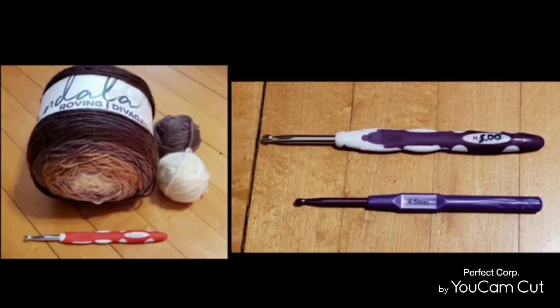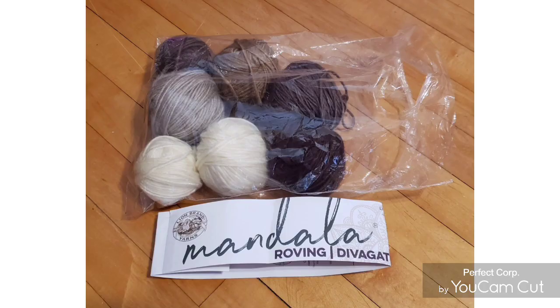For this tutorial I use Lion Brand Mandala Roving. It's 100% acrylic, a thick light 3 colorway sandstone. I use 6 millimeter, 5 millimeter, and 4.5 millimeter hooks, and here you can see that I separated the colors.